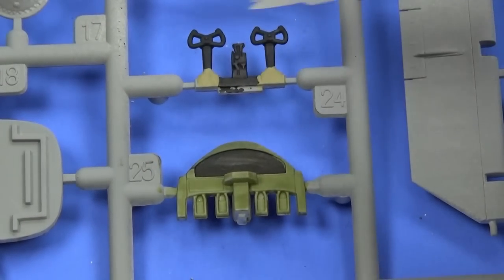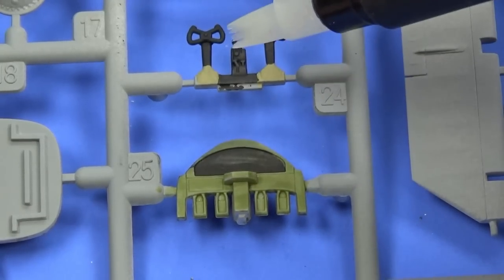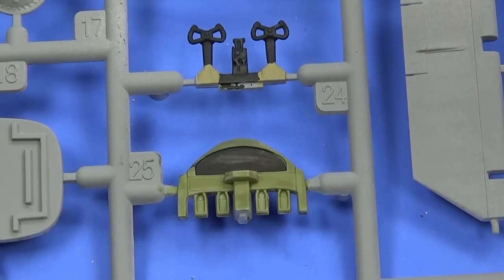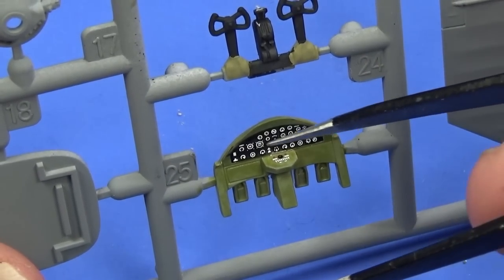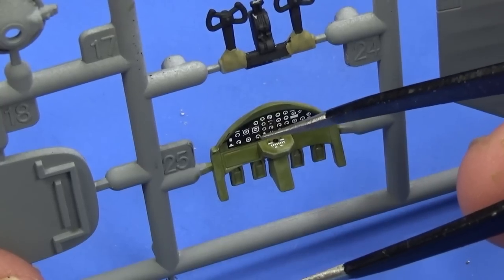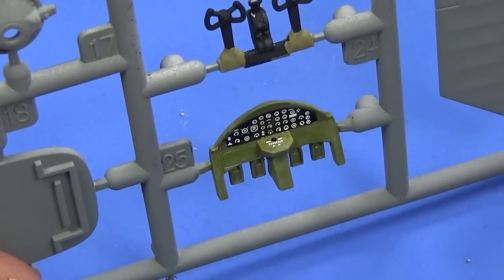I've pre-painted the control columns and the instrument panels according to the instructions. I'll put the decals on the instrument panels and give the center console a bit of a dry brush just to bring out some detail. One point to note: this decal for the main instrument set actually folds down — it's one piece that includes an extended section, so don't be surprised if it looks too long, because it does fit over that area as well.